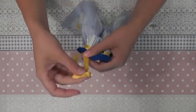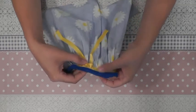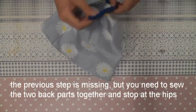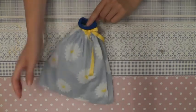Now I'm taking this ribbon and I'll sew it as a detail here, just a bit out of the middle of the dress. The only thing left to do now is to add velcro or snap buttons at the back of the dress, and your dress is done.